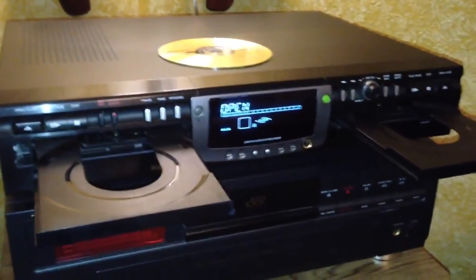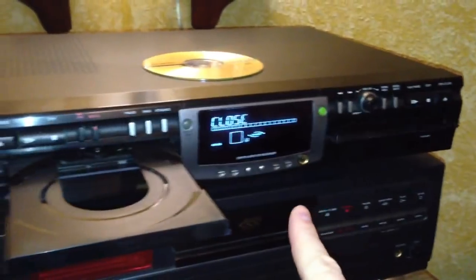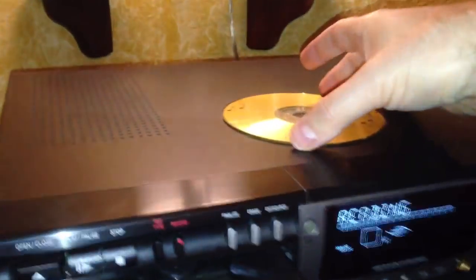For today's demonstration, we're just going to record from an analog cassette for fun. What you're going to need is an actual audio CD-R — a music CD-R like this one. This one's a CD-R music disc from Maxell.